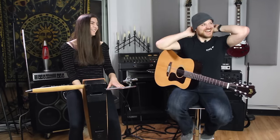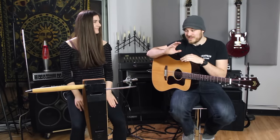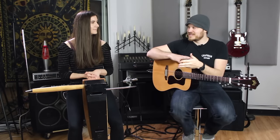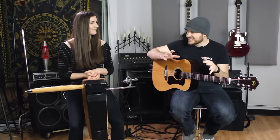I was just transported to another dimension! Hey everybody, I am so excited to be filming today because we're going to be learning about one of the most interesting instruments that I know of — the theremin. I was introduced to the theremin at a music store, and the person behind the counter said it's an instrument you play by not touching it.